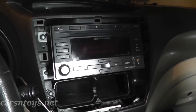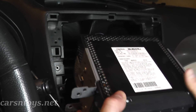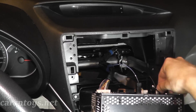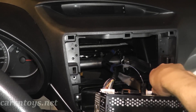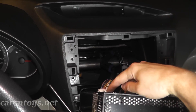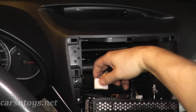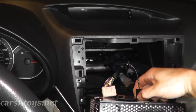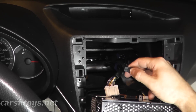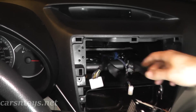Then we have four screws — two on the left and two on the right — holding in the radio. Remove the four screws and gently pull out the radio. You'll have a few connections: the antenna connector right here, a harness with a tab in the middle you press down to release, and a black wire with a small prong to press down on.